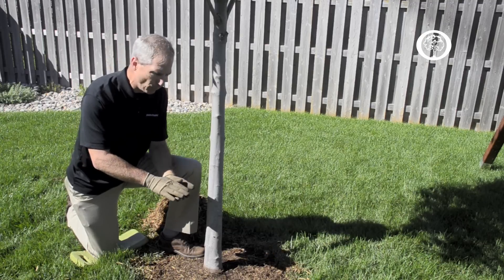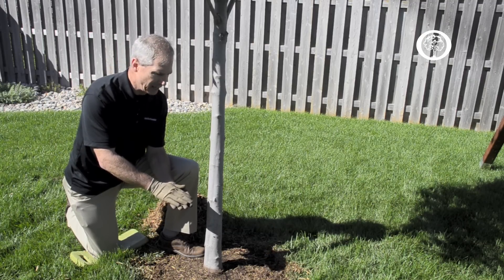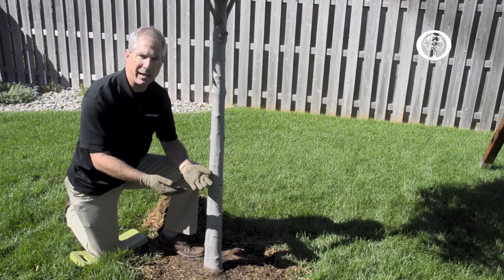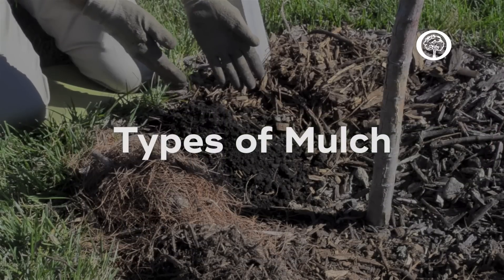We also want to retain the moisture in the soil after we water our tree on a weekly basis, and mulch helps us do that. The third reason is that mulch is an organic layer that is going to break down and provide a slow release of nitrogen to that newly planted tree.